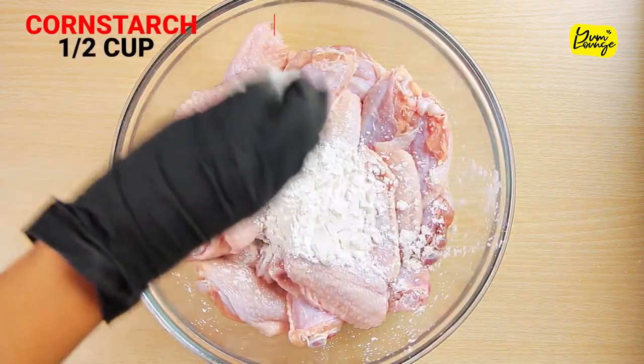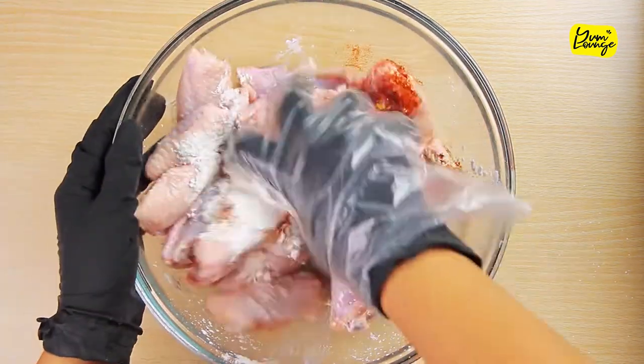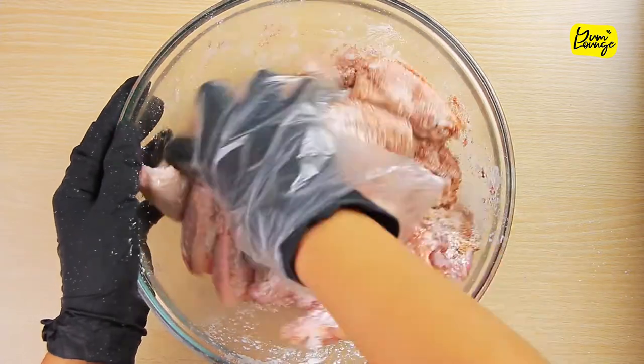Add half cup cornstarch and add these spices. Mix and massage the chicken to get that flavorful crispy coating. Set them aside and let them marinate for 30 minutes.